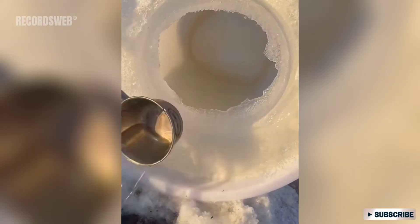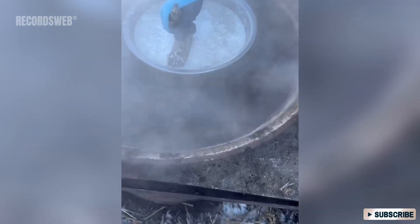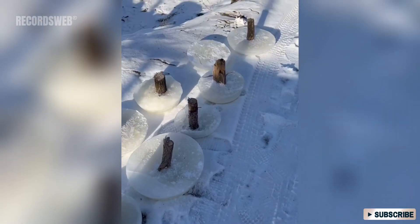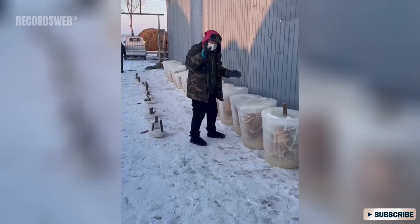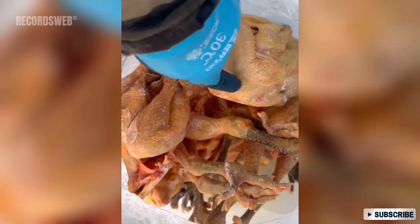They poured out any excess water from the buckets. Then hot water was poured onto the outer wall of the bucket to release the ice pitcher. Subsequently, they warmed the bowl in a large container of hot water to loosen the ice mould, placing it on the snow to freeze. After all these steps, people could store various foods outdoors in these ice containers, as long as it was cold enough.